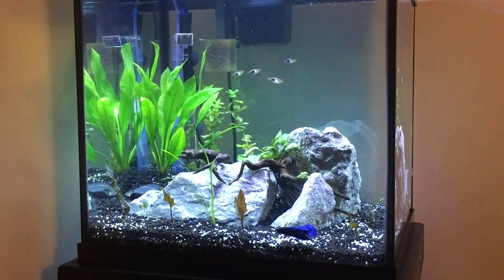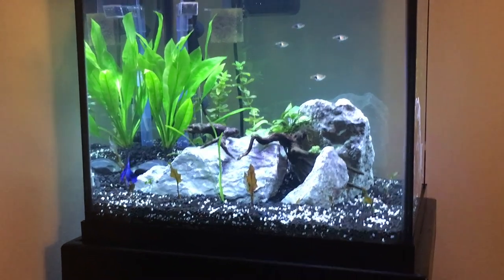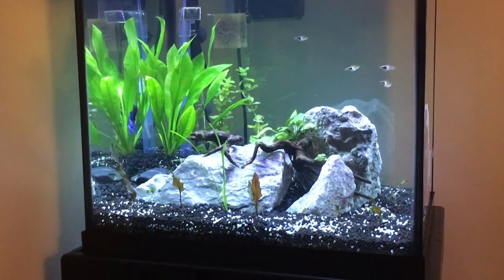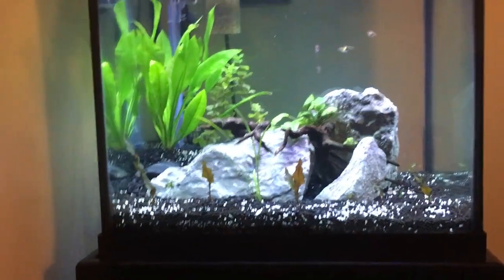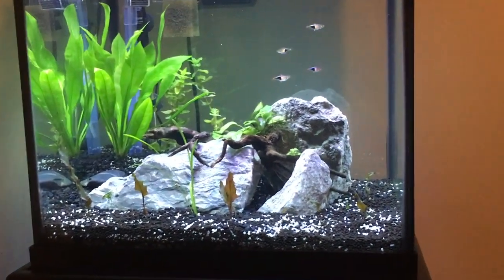Here's the tank as you look at it from the front. I wanted this tank to be both a display aquarium but eventually hopefully turn into a tank for profit — a tank for breeding super red bristlenose plecos. From this view you really can't see anything; it looks like a very nice aquascape. I'll get into some of the stones and where I got everything.